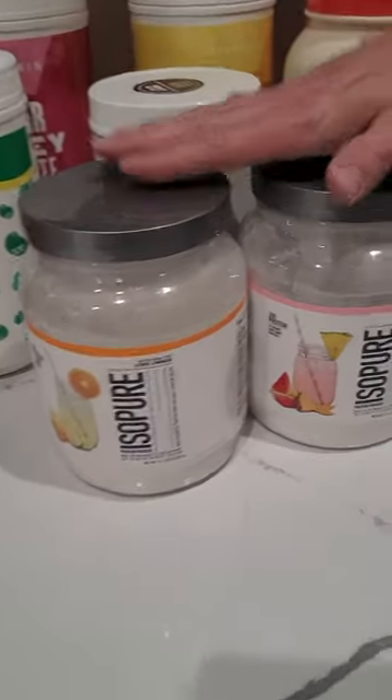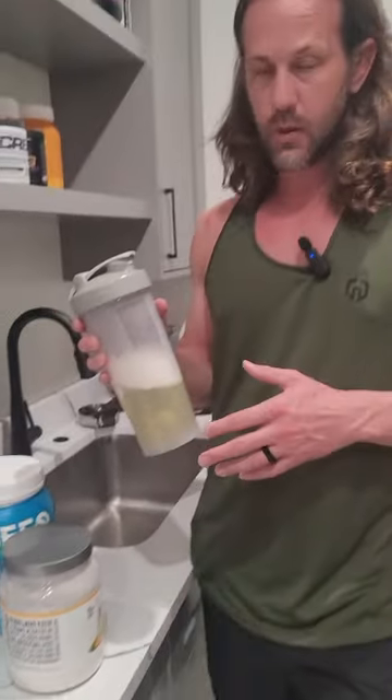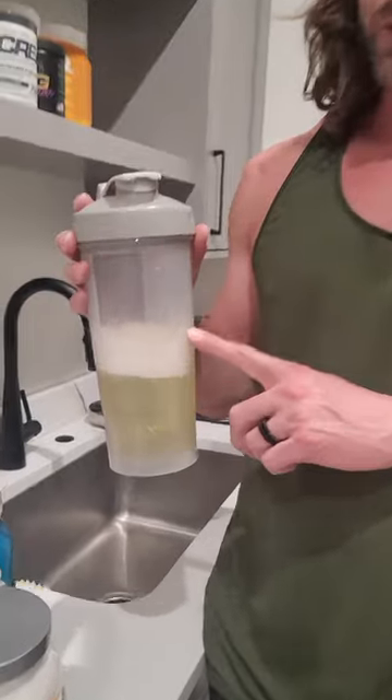I've tested out a couple of these different Isopures and they tend to be a little light on the flavor — not overwhelming, but not underpowering either. They're just not super strong flavors, but it does taste really good. I like this one.